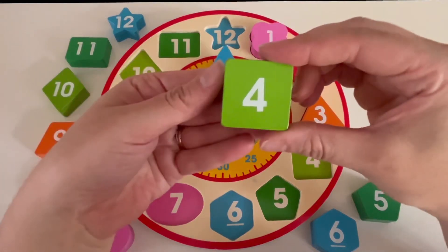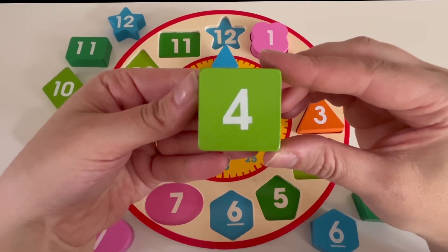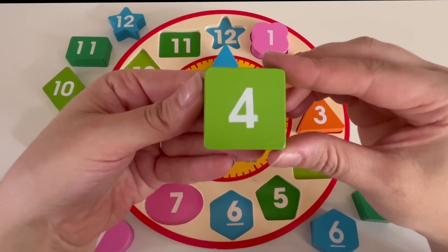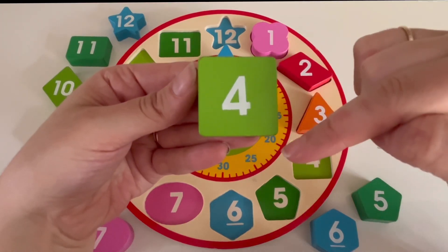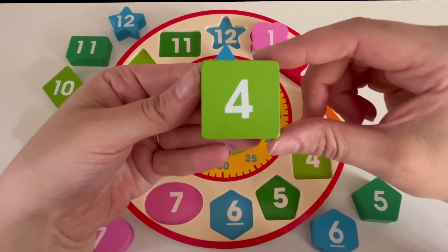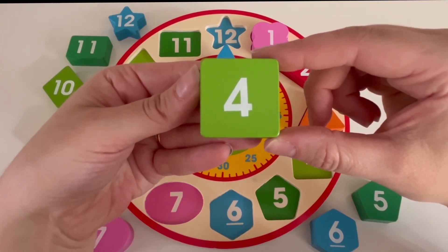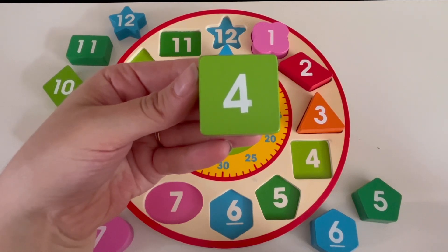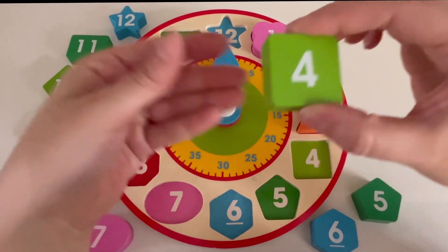It's number four. Can you tell me what color the number four block is? Yes, it's green. How many sides does the number four block have? Let's count: one, two, three, and four. The number four block has four sides. What shape has four sides? Yes, a square. Where can we put the number four block on our clock? Right here. That's right, great job.